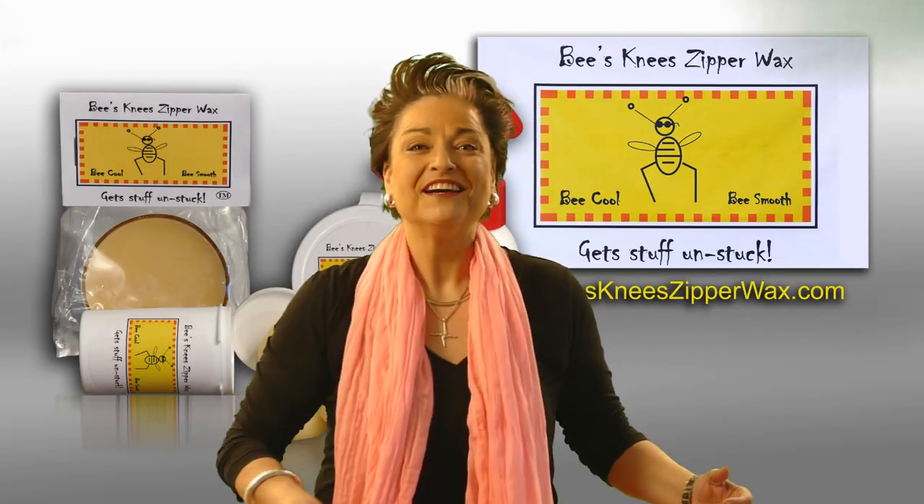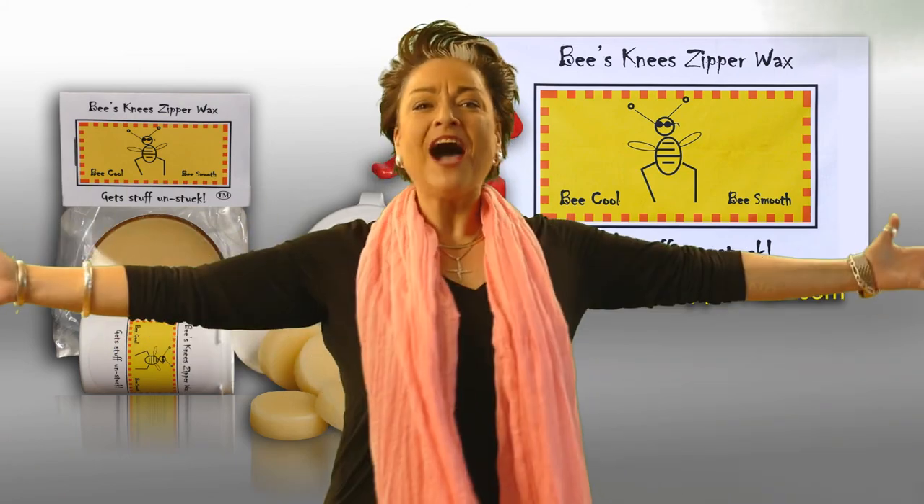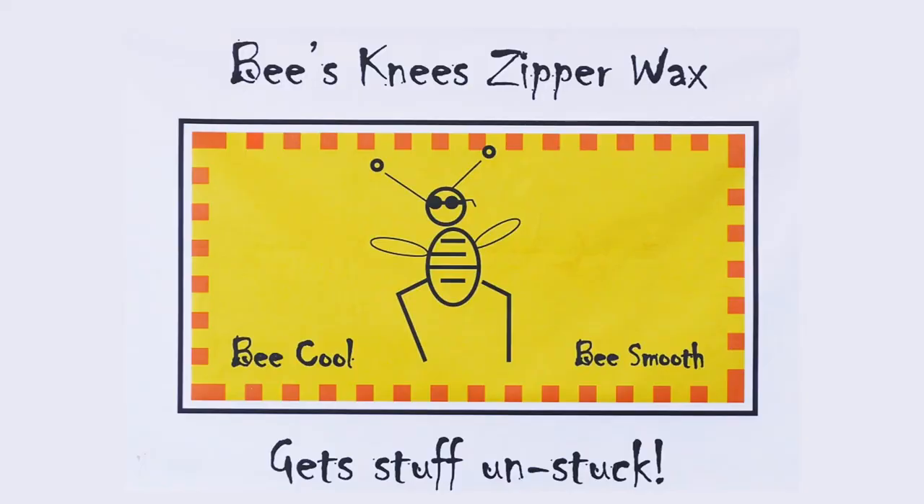So come on board. Join the bee train. Be a part of the hive. And remember, without the puck, you're out of luck. Bee's Knee Zipper Wax gets stuff unstuck.